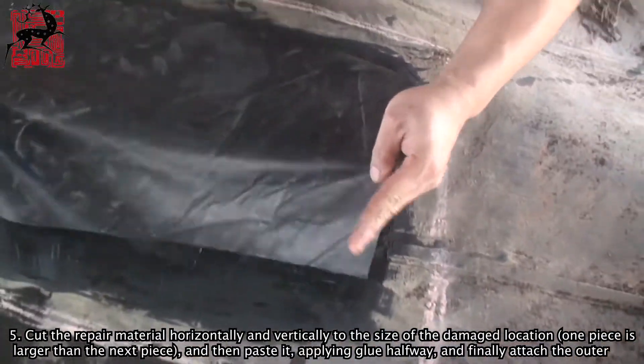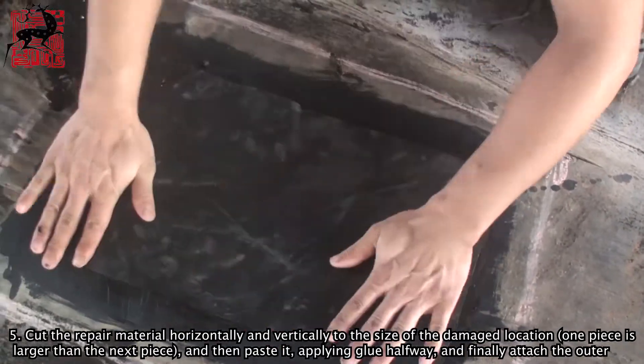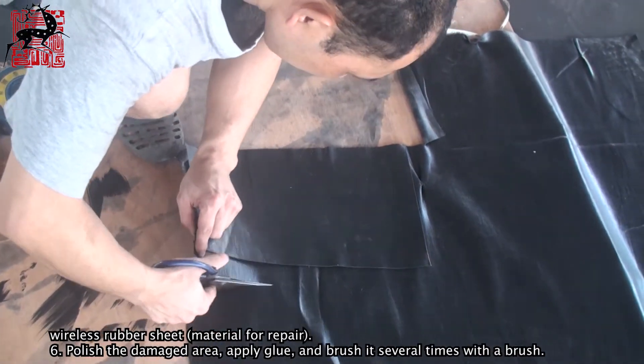Step 5: Cut the repair material horizontally and vertically to the size of the damaged location, one piece larger than the next piece, then paste it, applying glue halfway, and finally attach the outer wireless rubber sheet material for repair.